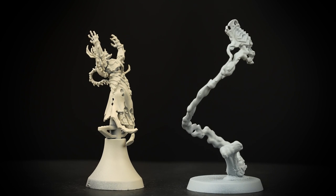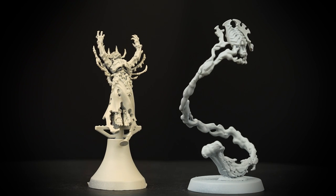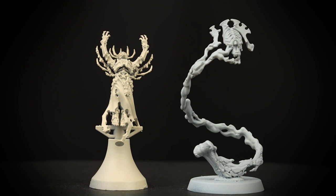You'll notice that we haven't fully assembled this miniature. This is because it's much easier to paint it in this way — we can put it all together fully at the end.